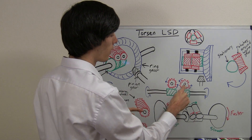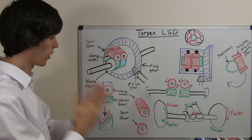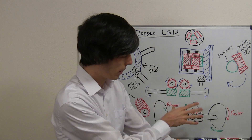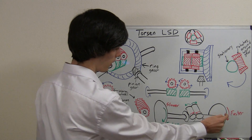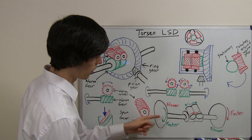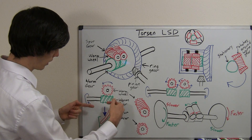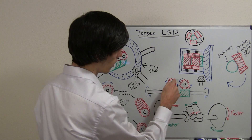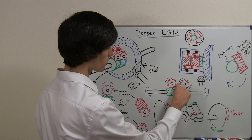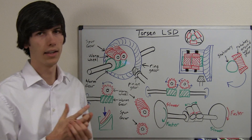If one wheel is going to go faster than the other, then obviously one of these spur gears is going to have to rotate the opposite direction that it wants to. Let's look at a visual aid here. This wheel here — the right wheel, think about this as the back of the car — the right wheel is going to rotate faster than the left wheel. We're only looking at what's in green, ignoring all the red. As it rotates faster over here, it's going to rotate this green worm gear. That worm gear, as it rotates, it's going to rotate the worm wheel in this direction. As that worm wheel rotates in this direction, it's going to rotate the other worm wheel in the opposite direction. Obviously, that worm wheel rotating the opposite direction isn't going to be able to rotate the tire in the opposite direction.